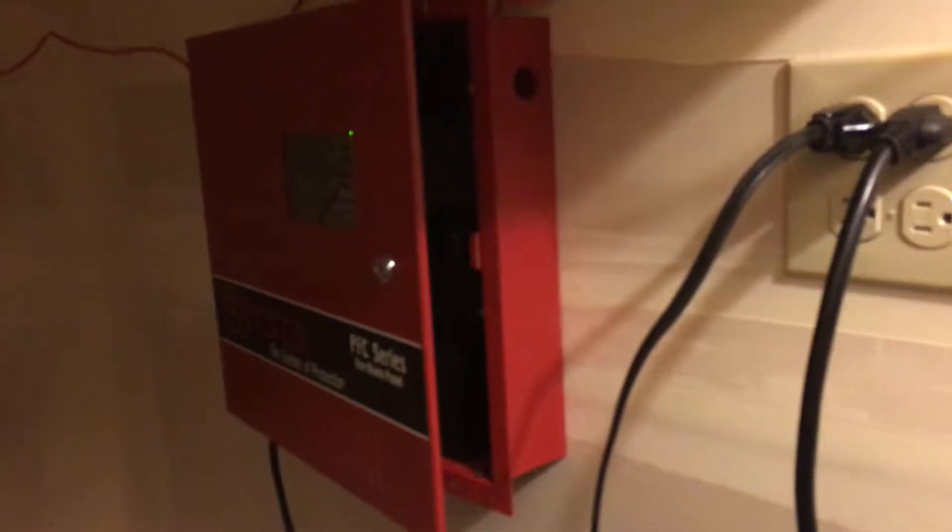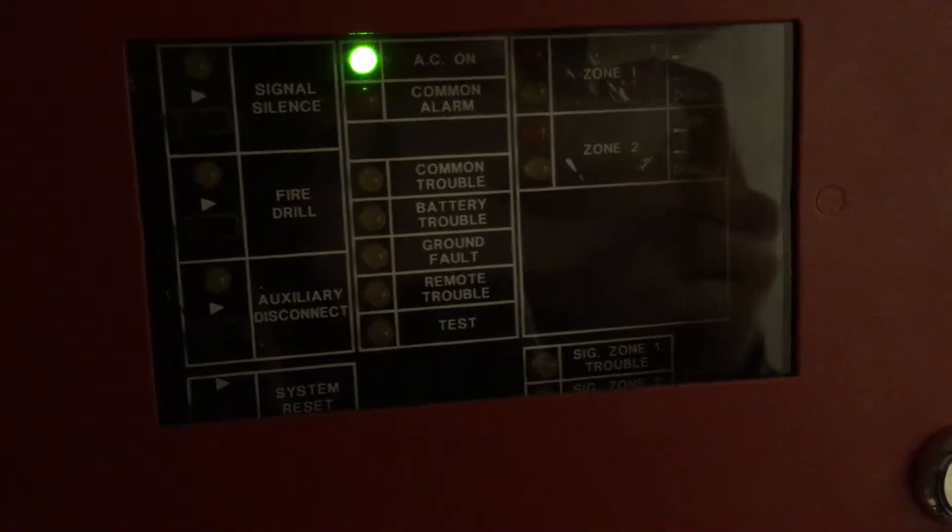Alright, we're here in system test number five. I got the system all powered up, which might end up going into battery trouble because I still have not gotten brand new batteries for it just yet. Though that needs to be done.